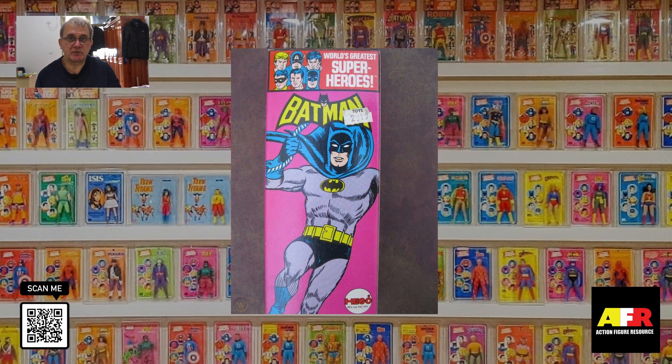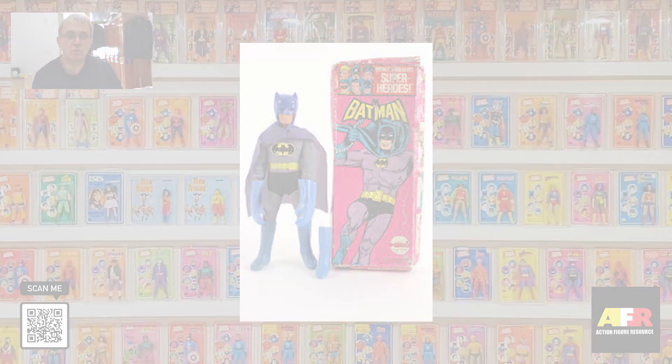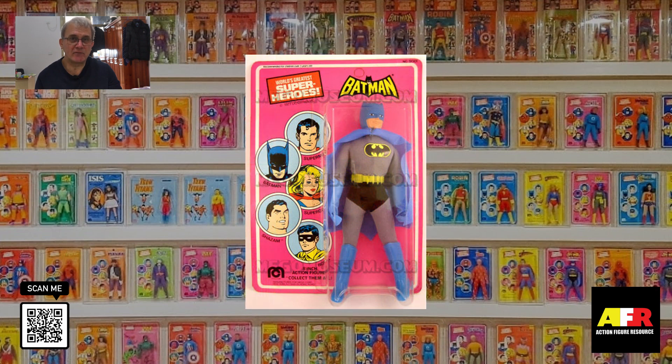The figures were originally released in solid boxes. However, they got a lot of complaints from retailers because the kids would open the boxes to take a look at the figures inside. As a result, they were shortly replaced by window boxes. Later on, they also released the figures on blister pack cards. As a result, solid box figures are very difficult and rare to get hold of.